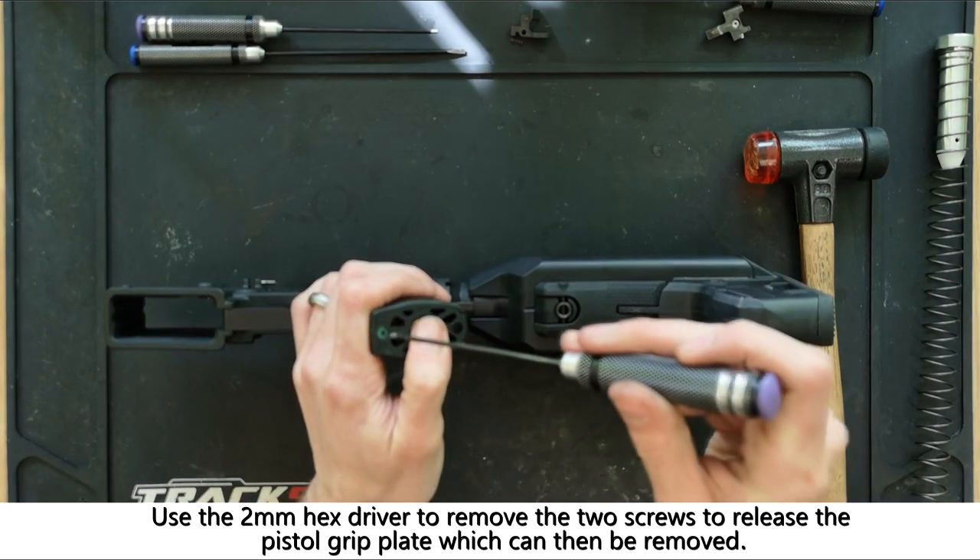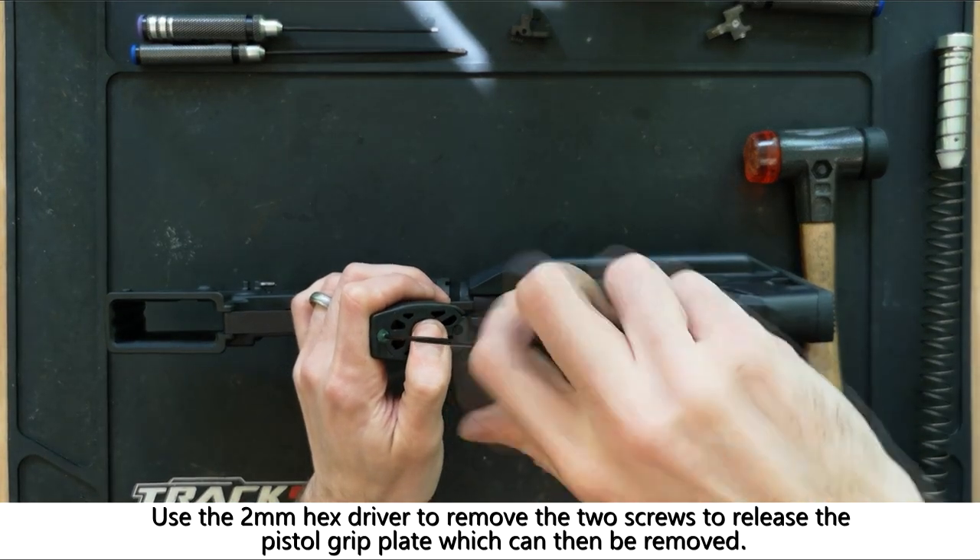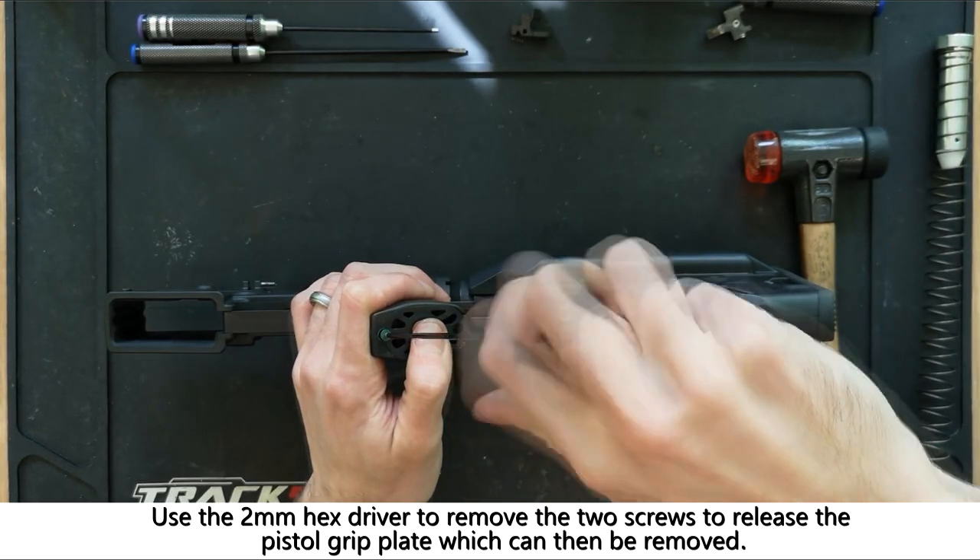Using the 2mm hex driver you can remove the two screws in the pistol grip plate before removing it and setting it to one side.